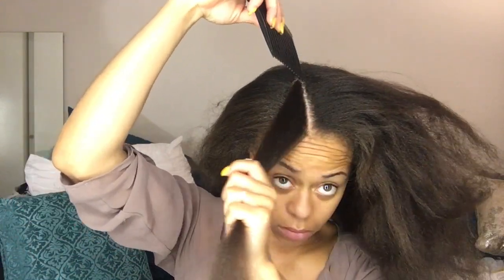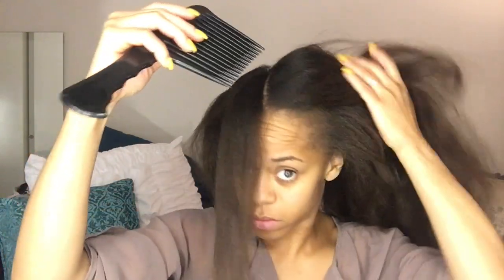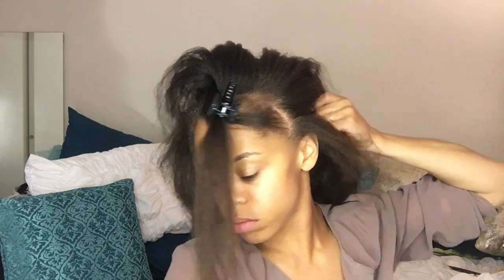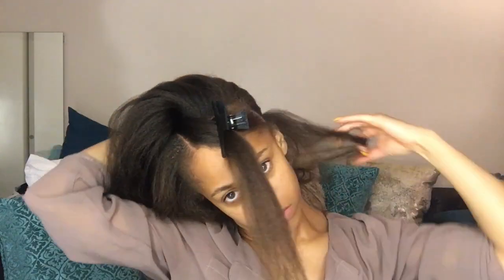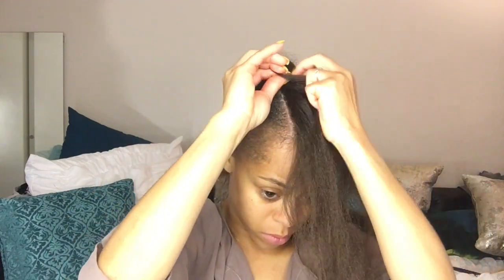Now it's time for the braid down. I'm going to start off in a beehive type of format, but then go back to what I like to call my long hair braid down. I'm using the Roots Virgin Lacquer as my edge control and the gold jar of the Eco Styler Gel — it's my absolute favorite, and a review is coming soon.